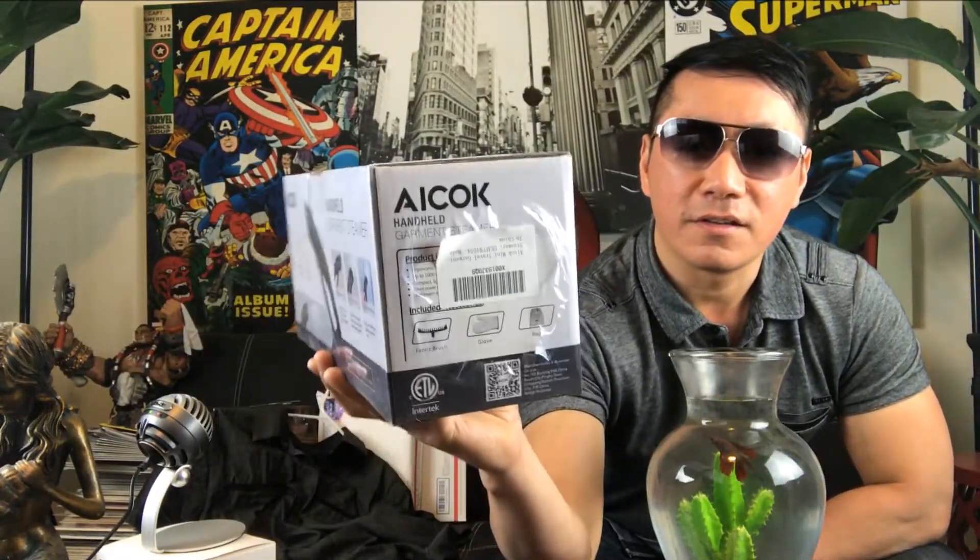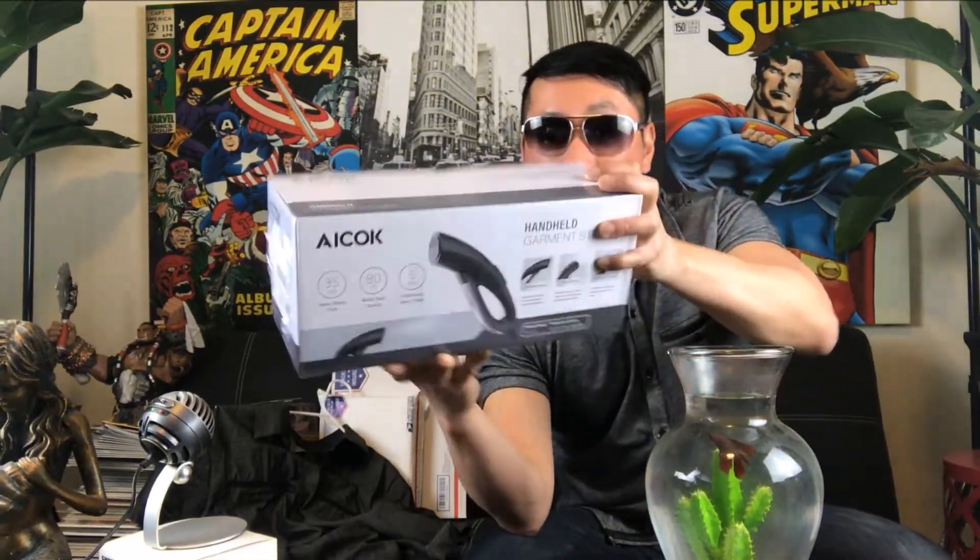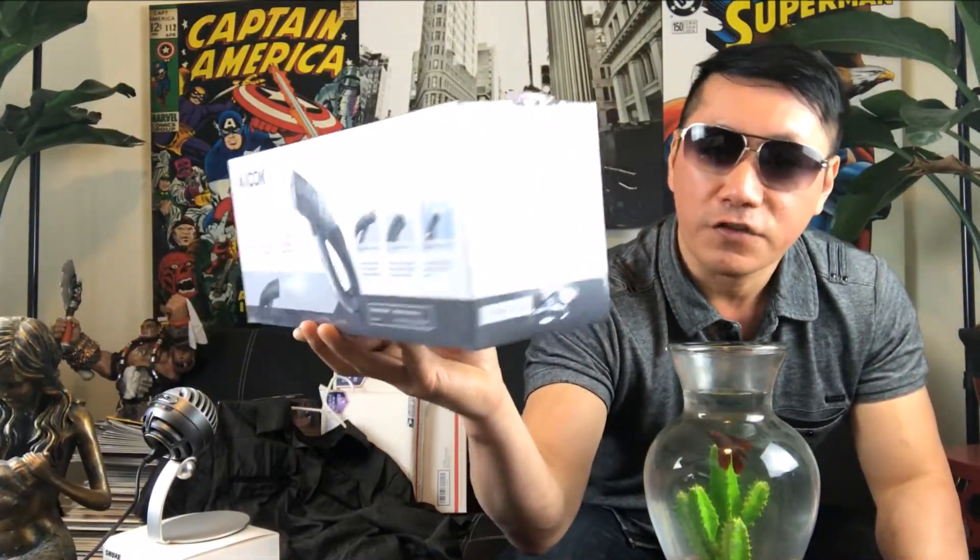Inside the box it's nicely wrapped up. As you can see, the box itself is nicely designed — that's the first thing I look at when doing a product review. Let's go ahead and unbox this. That's my guest shirt I purchased about a month ago. I'm very bad when it comes to laundry — I don't even iron at all — so this garment steamer will come in handy. And since it's handheld, I might be able to take it anywhere I go, especially on travel or vacation.